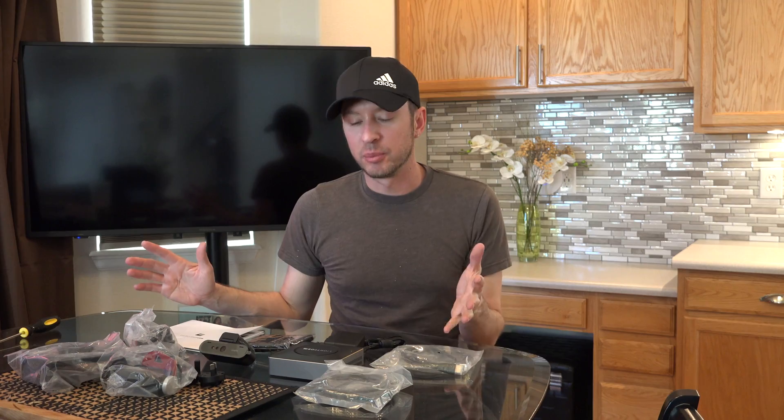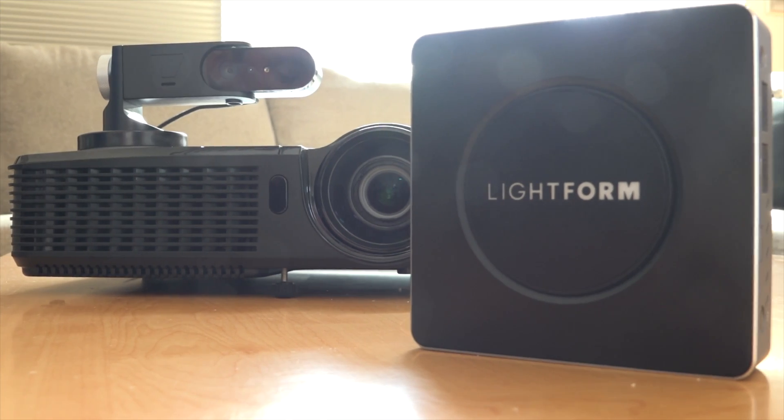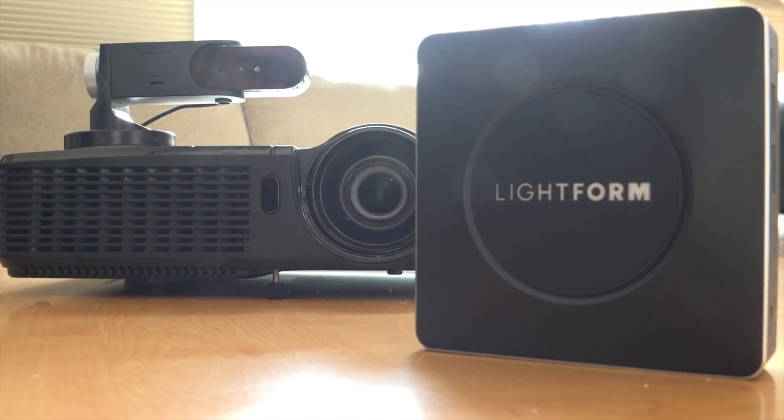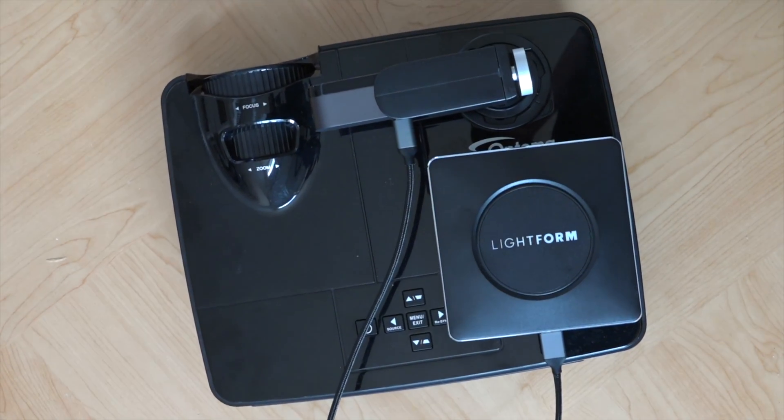All right, you've seen all the different components — it's pretty much what you thought. For those of you that know a little more about Lightform, there are different kits. They have one that comes with a projector and one that doesn't. I've opted not to purchase the kit with their projector because it's a little small and the lumens are not very bright. So I'm going to be putting this on my own projector, and I'll be making another video that shows my experience with that. Make sure you subscribe and stick around to watch that video if you're interested.